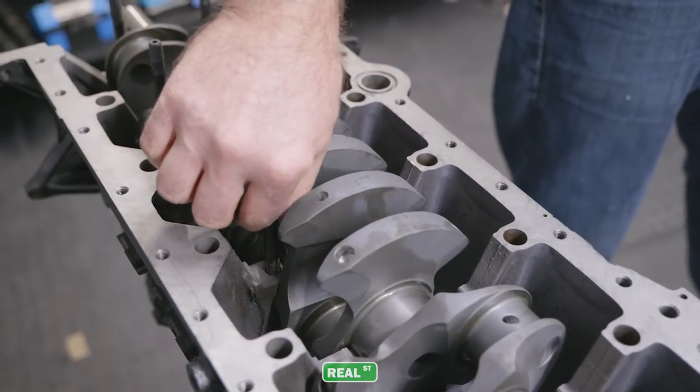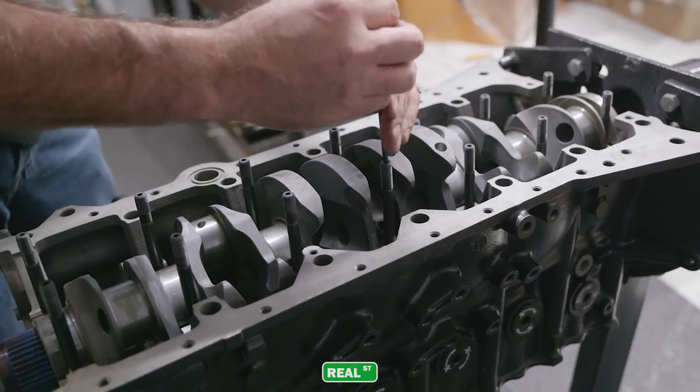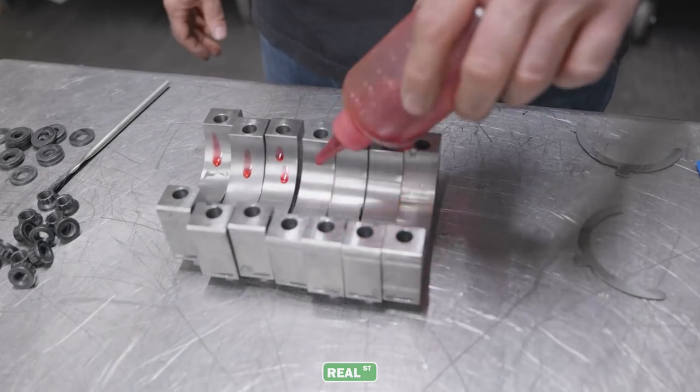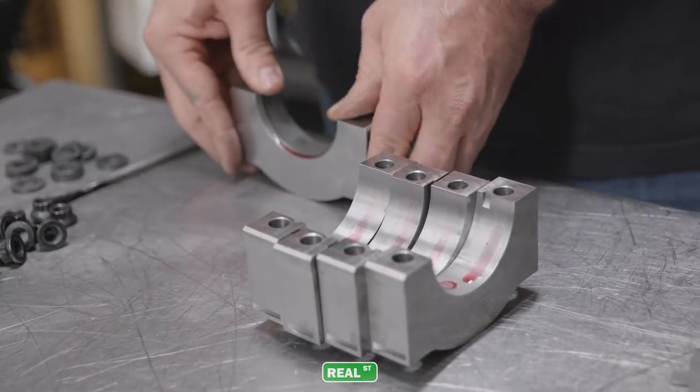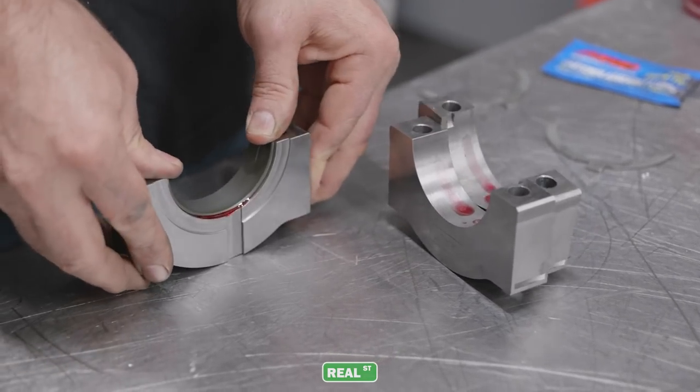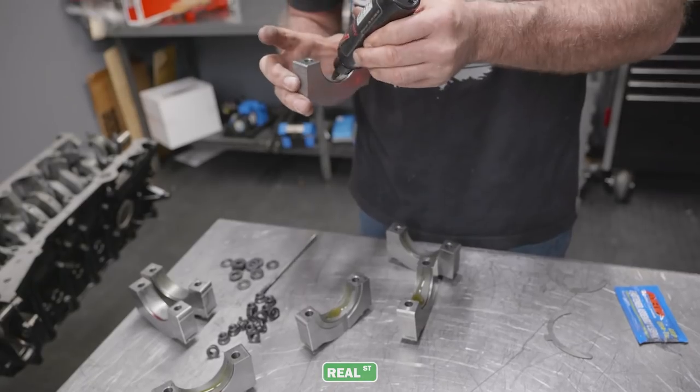Assembling the engine is no different than any other 2JZ. I still put a little bit of light oil on the back of the bearings so the bearing can slide around as it meets its adjoining bearing, and then I'll use an assembly lube on the bearing surface itself and go about the steps to assemble the short block.